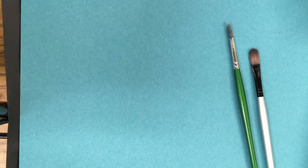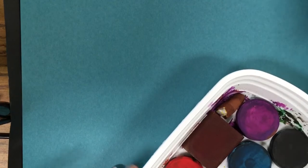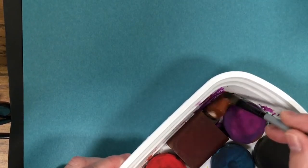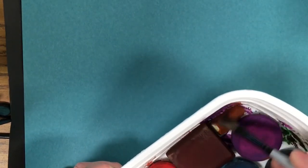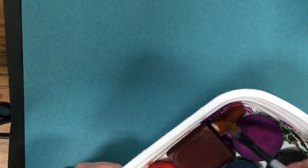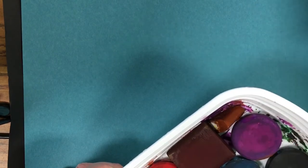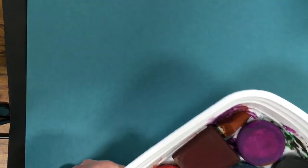So we have our tempera cake — you can also do this with watercolor. Now we're wetting and moistening the brown. I'm going to pull the paint tray in a little so you can see. After moistening, dip in the water and then lightly touch the brown again.